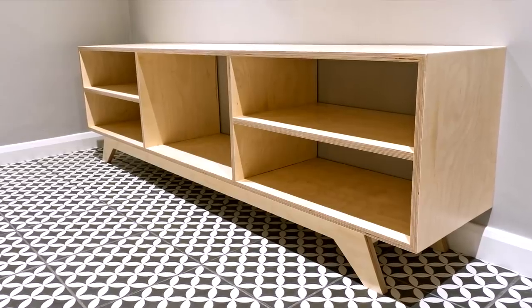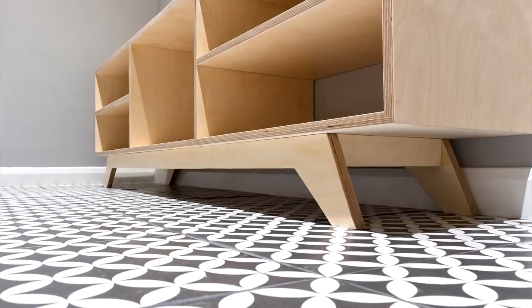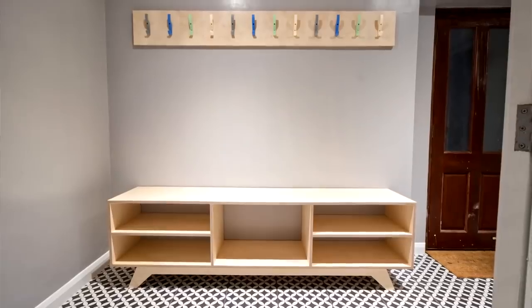A while back I made this shoe cabinet and hat and coat rack using some birch plywood for our newly renovated entrance hall in our bungalow. I have a video about that project and also a video about the renovation which is available as a Patreon or YouTube membership exclusive video. Links to both of those in the description box below.